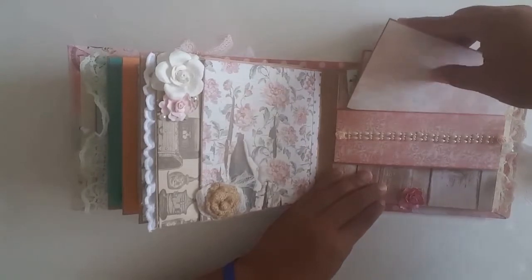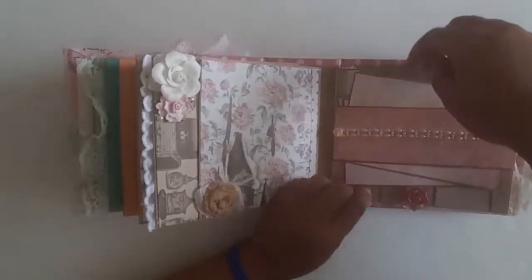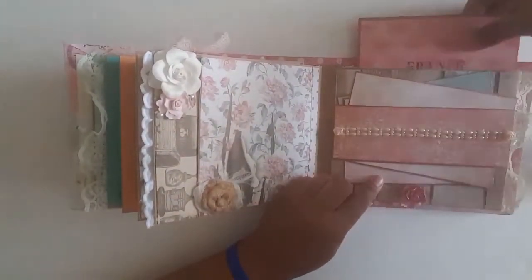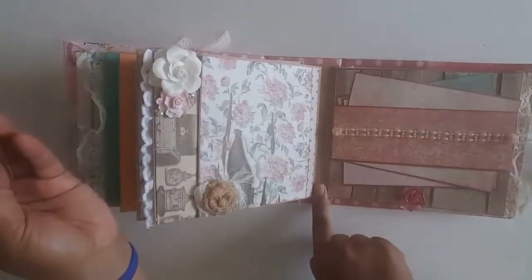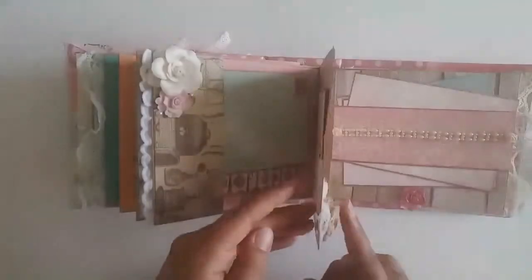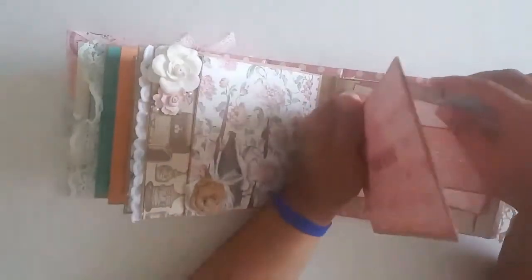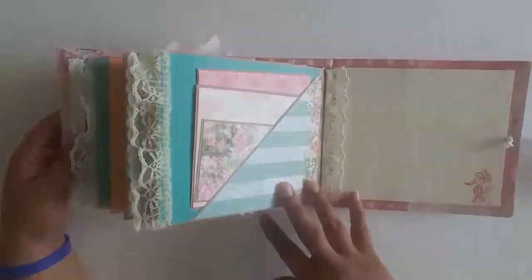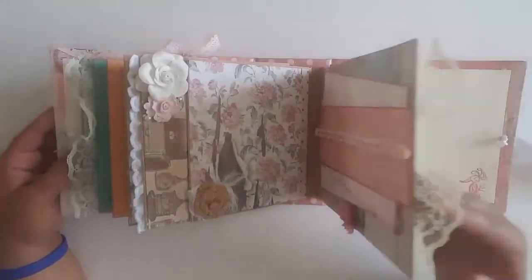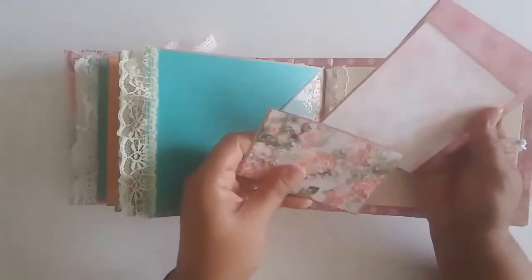Just a belly band where I used some flat-back pearl trim that I also got from Scrimpy's. The flower at the bottom is used as a stopper so that the photo mats don't slide through. I did half-inch gussets to allow for all the really chunky embellishments, which I typically don't do a lot of, but in this style of book it needs to have a little bit of flair. Some of the pages also have lace on the edges.